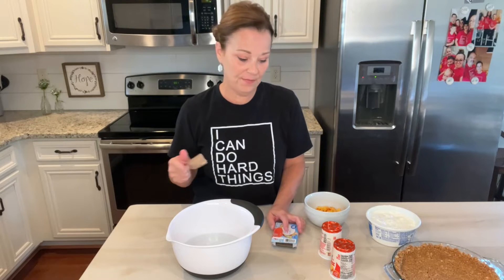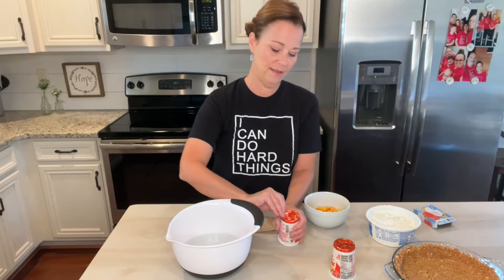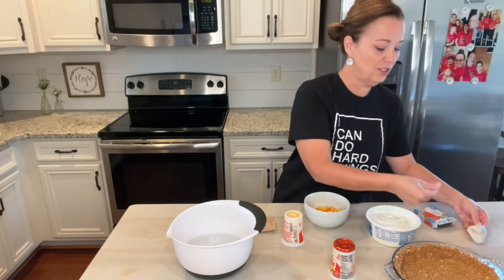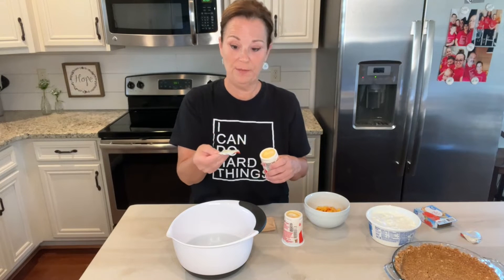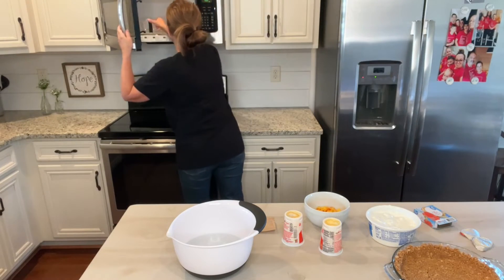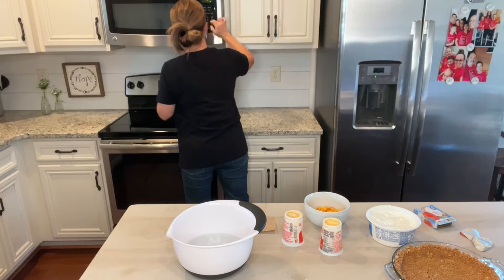While we're waiting on the water, I'll go ahead and take the little tops off the yogurt containers. I'll give it 10 more seconds in the microwave.